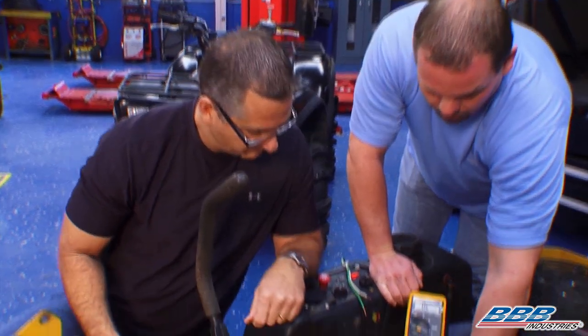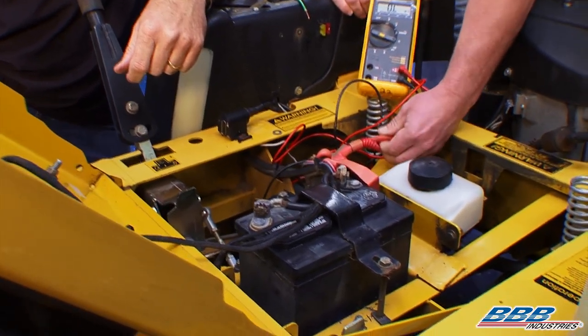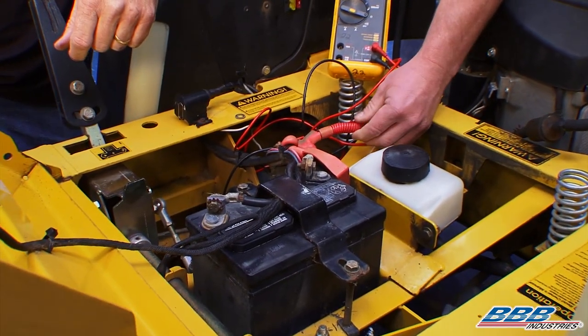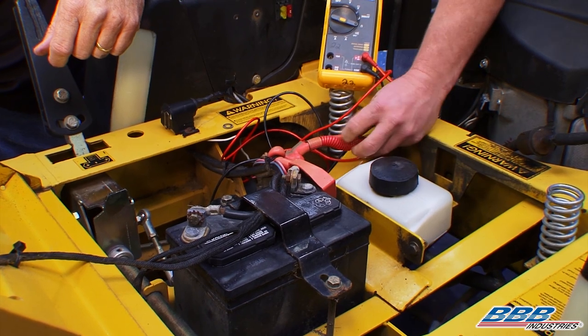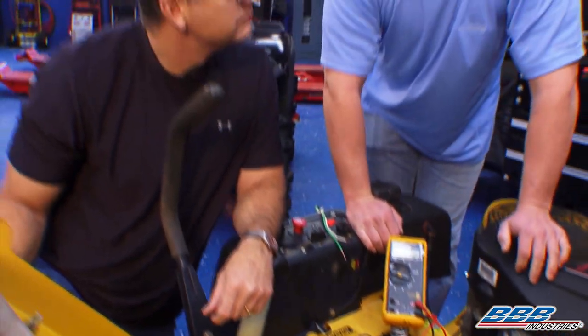Wires running along the lawn mower may look good on the outside, but on the inside you can get corrosion, electrolyte wicking up the wire — it's going to cause resistance and the starter won't operate properly. This one's operating fine, but we're going to go ahead and remove and replace the starter anyway. So in case you have a problem at home with your starter, you'll know how to fix it.